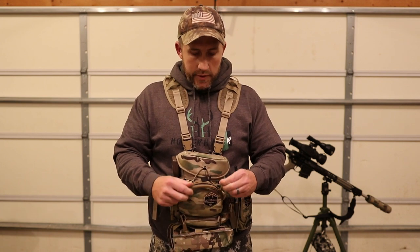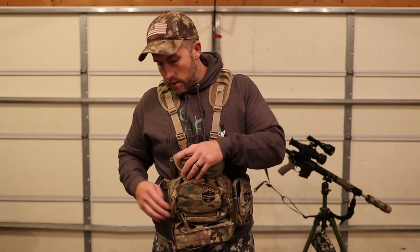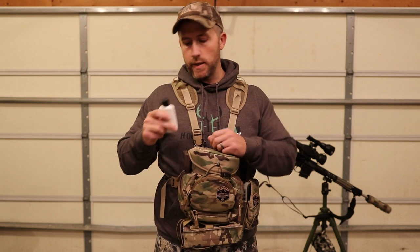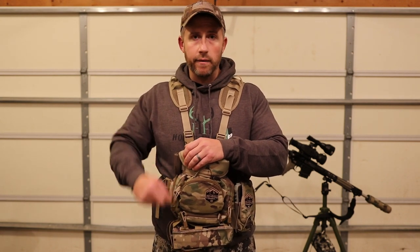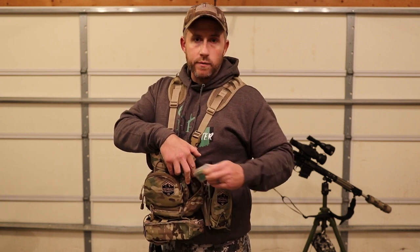Down in the front pocket, during the daytime I keep a range finder — it fits in there perfectly. At night the range finder won't be with me, so that's just extra room for gear. On the right side zipper pocket is a wind checker, which I use on each and every set — you always want to play the wind when hunting coyotes. Sometimes I also carry spare batteries there depending on how long I'll be out.